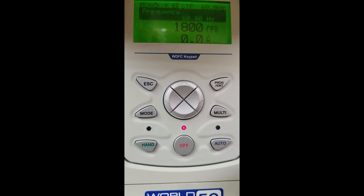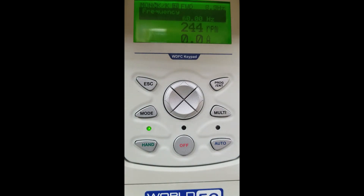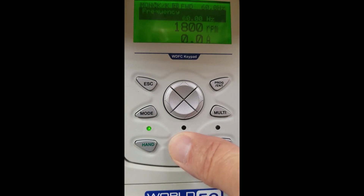Now we have done a basic setup — this unit is now ready to run. We are going to hit the hand button to start. You will see our motor is starting to come up in speed. This unit has a three-line display — you can see hertz, RPM, and amps on the screen all at one time. We are continuing to accelerate to our 1800 RPM. Once up to speed, I will simply hit the off button to turn it off.